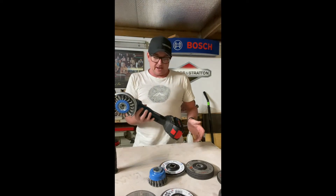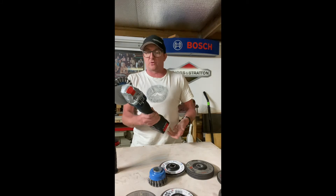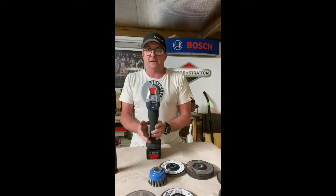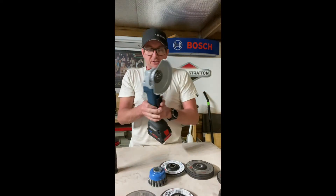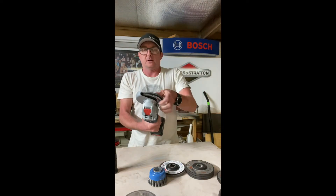G'day, Jimbo. Really excited to be sitting here with Bosch's X-Lock Grinder — really good that you reached out as we've just received this. The X-Lock — let's not muck around, let's get straight onto it. Pull that up, bang, your disc drops off. Get your new accessory, push it straight on.